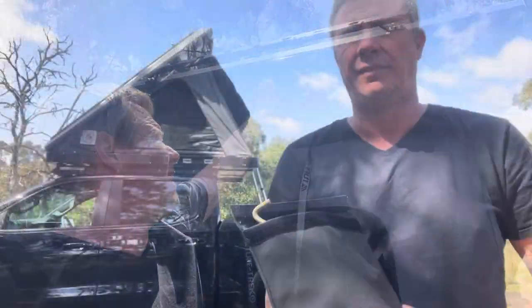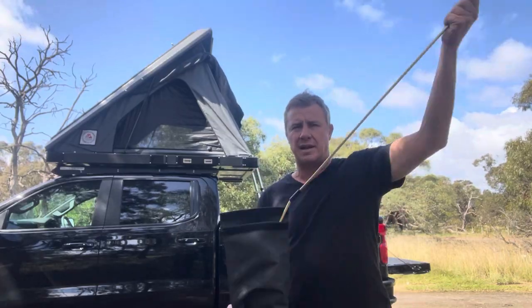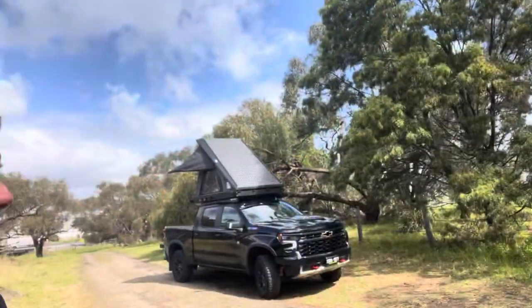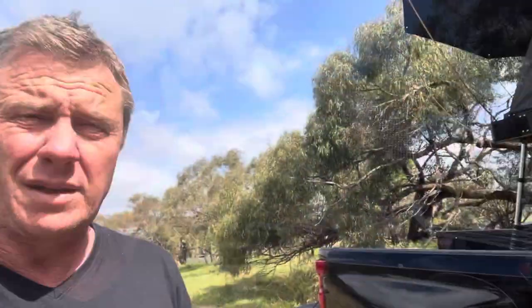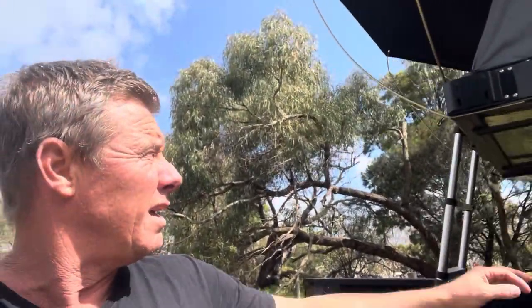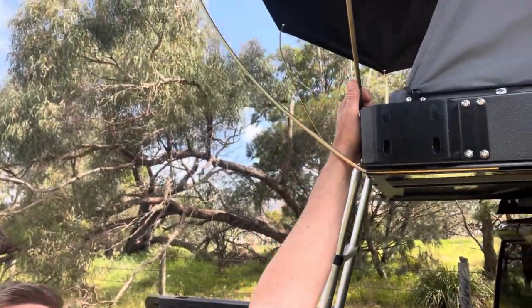To deploy the rolled-up awning you've got three clips along the top. You can see the awning on the tent in the wind — it's not moving much at all, certainly not flapping. I think the trick might be the way the panels kind of go opposing each other.